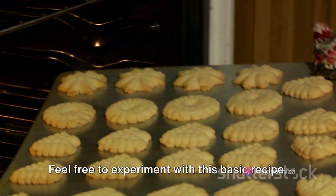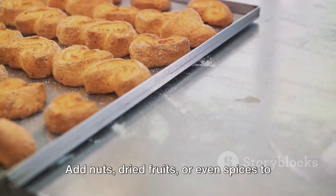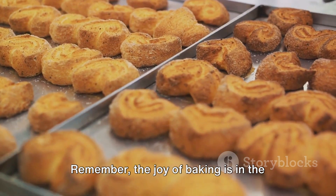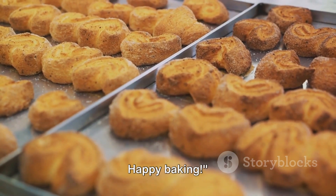Feel free to experiment with this basic recipe. Add nuts, dried fruits, or even spices to make your own unique cookie creation. Remember, the joy of baking is in the process as much as it is in the final product. Happy baking!